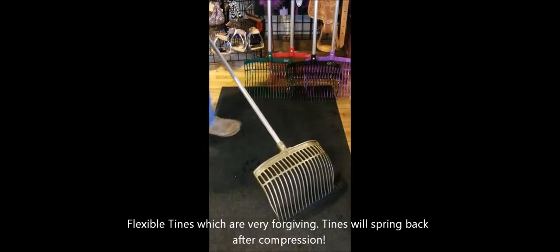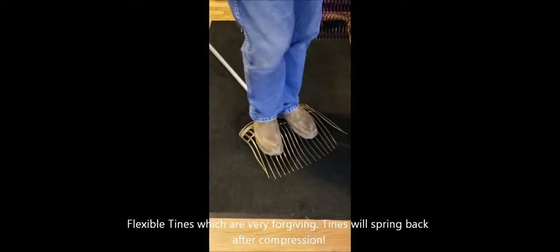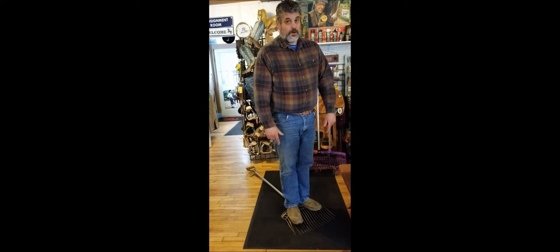The manufacturer tells us that this fork will hold up in sub-zero weather and will not break or crack, even under a lot of weight. Try doing this with your fork in your barn.